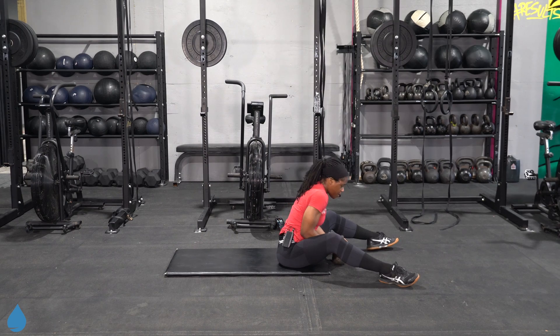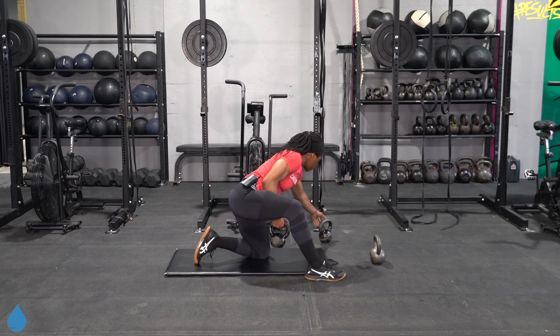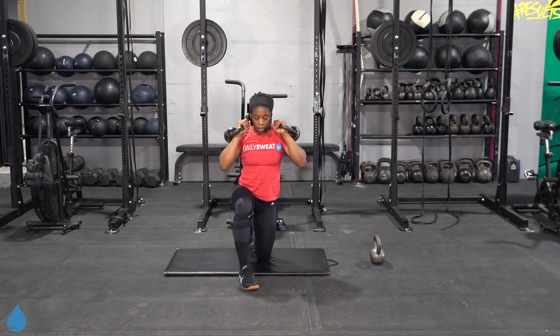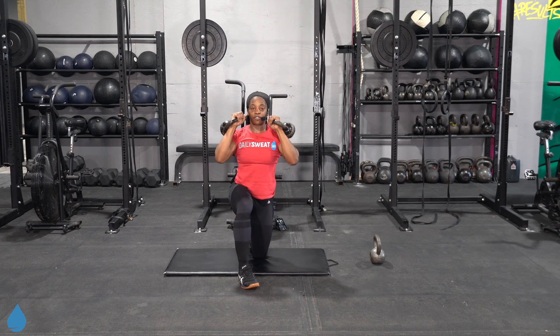We're starting to light up in those last few reps. Grab onto those kettlebells — shoulder press. Press it up, lock it out. Keep that back tall, keep that chest proud from start to finish.